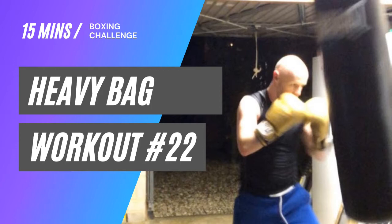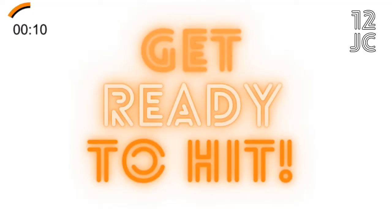Welcome to heavy bag workout number 22. We've got four rounds for you today. We're going to start the first round by finding our range with our lead hand and then hitting the bag with a two. Let's get ready to hit that bag.